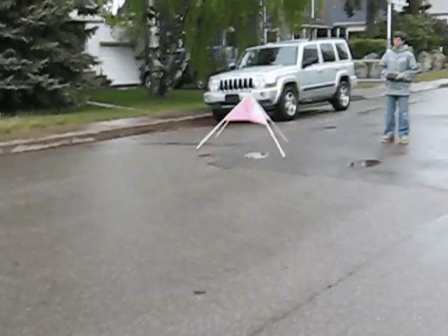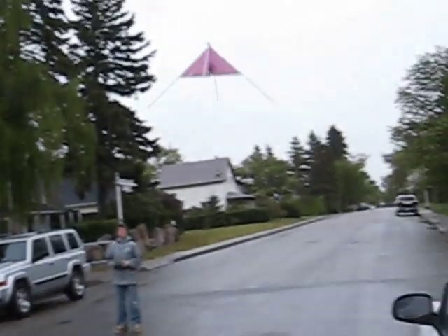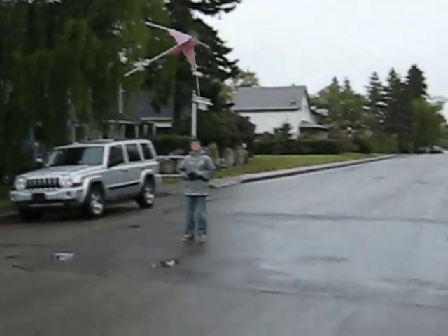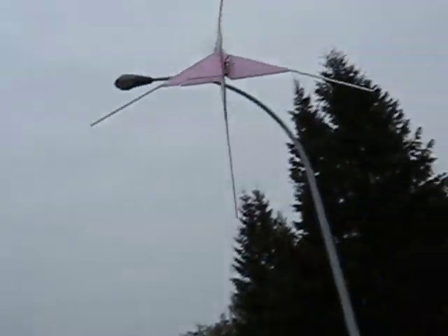This video was taken quite late last night — the snow finally stopped and the wind died down enough that I could test it out. As you can see, the long legs really help on takeoff; they lift the wings out of ground effect and it transitions easily into horizontal flight and back into vertical flight.